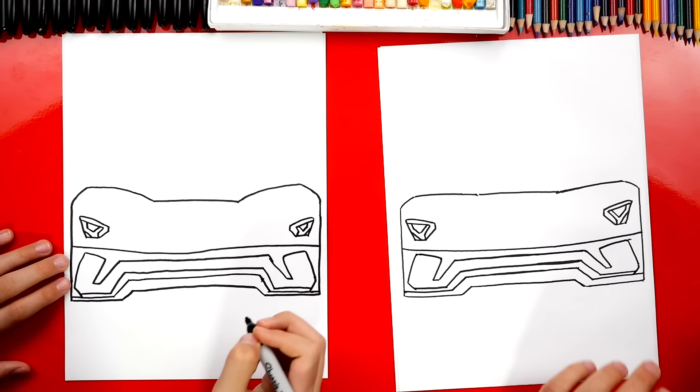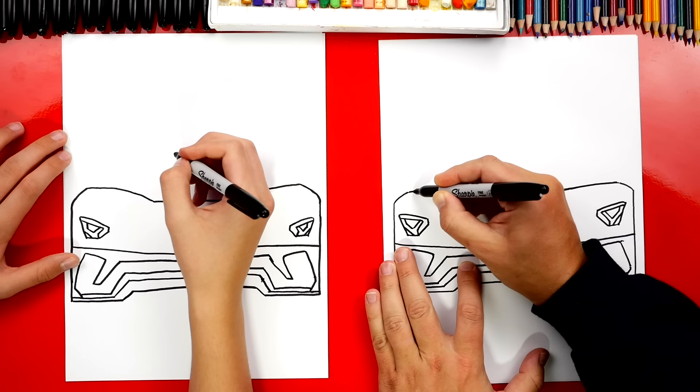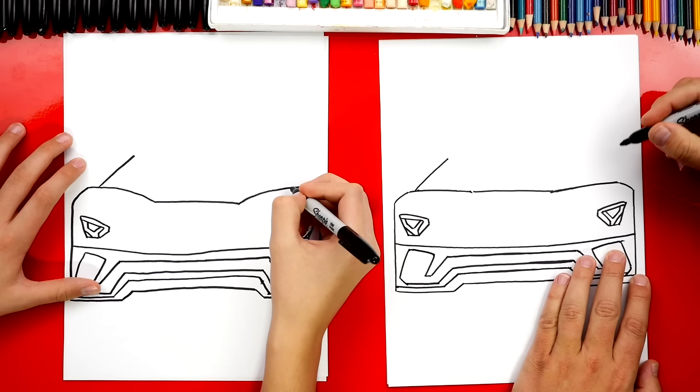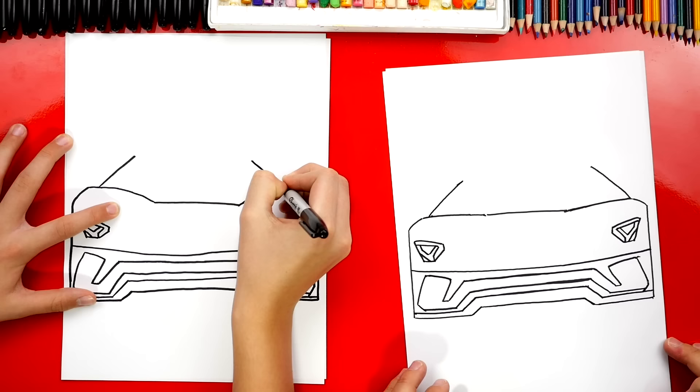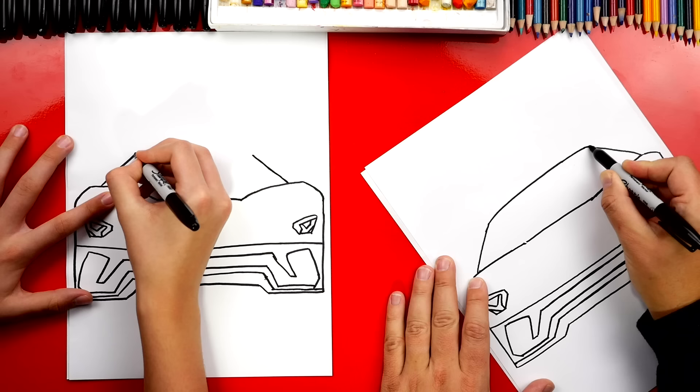It's going to look even cooler once we color it. What should we draw next? The windshield. We're going to draw a diagonal line starting right above the headlamp. It's going to be a really extreme diagonal line because Lamborghinis are really low to the ground and the glass is tipped in really far. Let's draw that same diagonal line on the other side — start in the same spot, angled in, and the same height. Now we're going to draw a curve to connect these two lines, and right before you come in, just curve it so there's not a corner on the end.